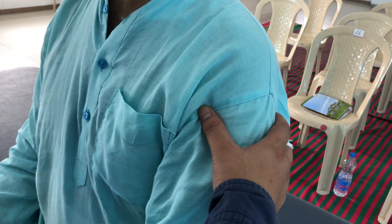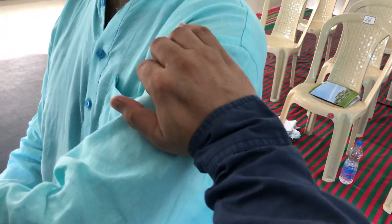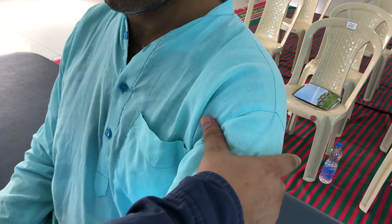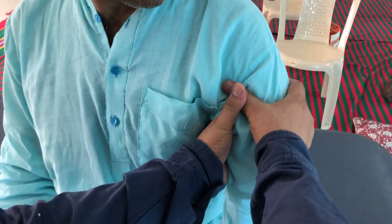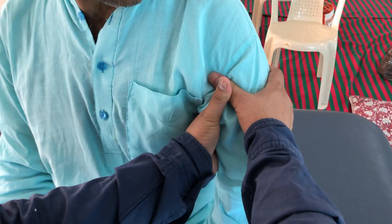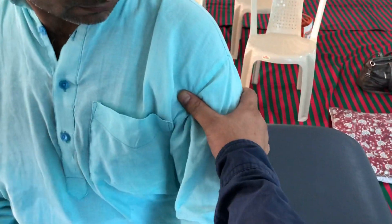So how do we do stimulation at this marma point? We keep our thumb like that and do one, two, three — that is activation method one.